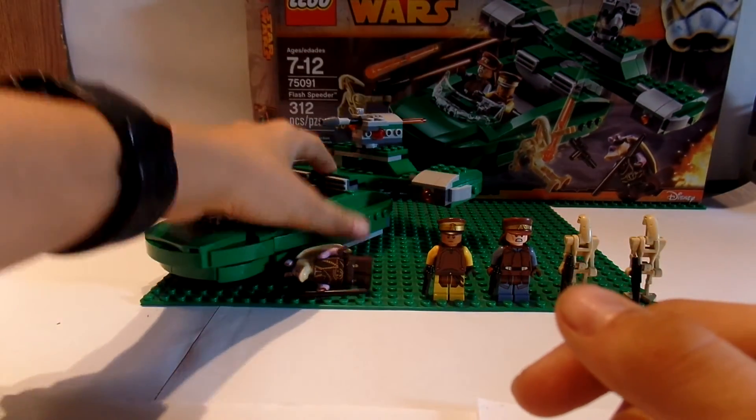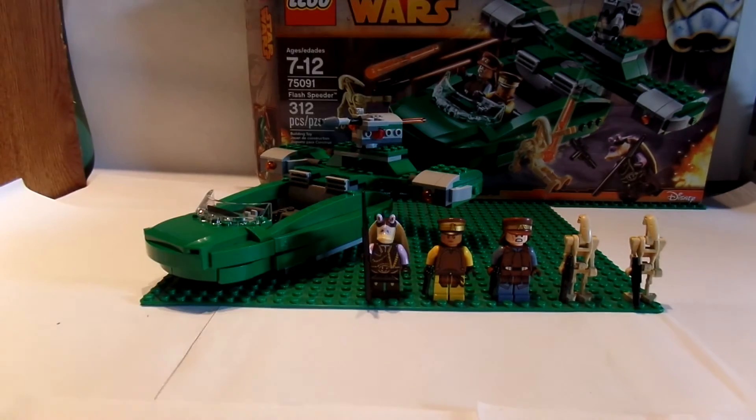The set overall — I love it, it is amazing. That's pretty much the entire review, guys. I hope you have enjoyed my third LEGO Star Wars set review. See you next time, bye bye!